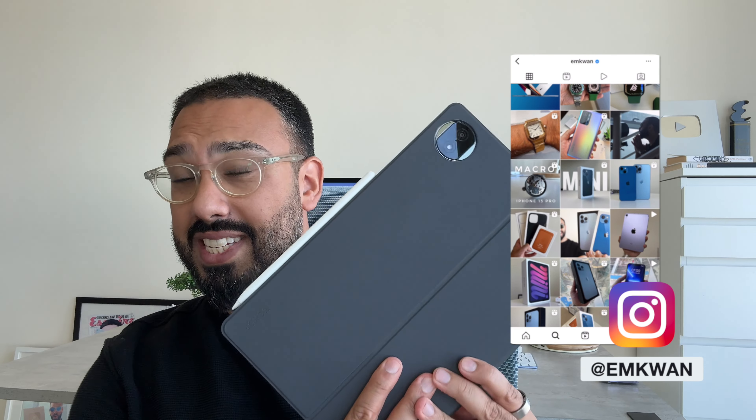So that's the Honor Magic Pad 2. Definitely worth considering if you're planning on getting an Android tablet that's great for productivity at this price point — it's very hard not to recommend checking this out at least. Let me know your thoughts in the comments below, and if you've enjoyed this video and want to see more around tech, AI, and lifestyle from here in Dubai, make sure you hit that subscribe button. I'm Em Kwan — peace and blessings.